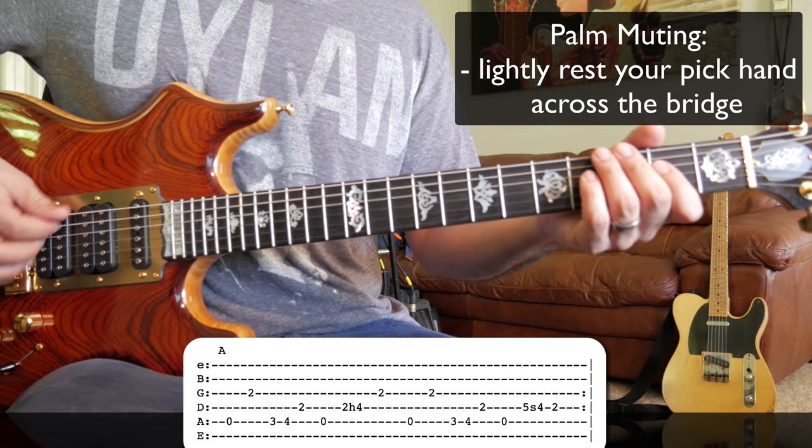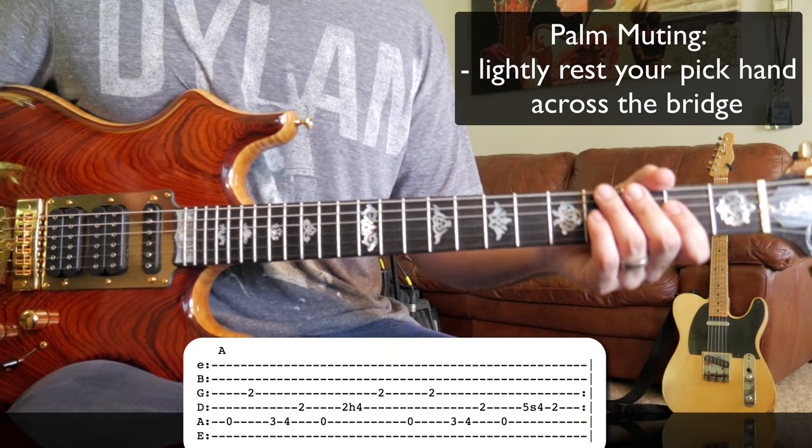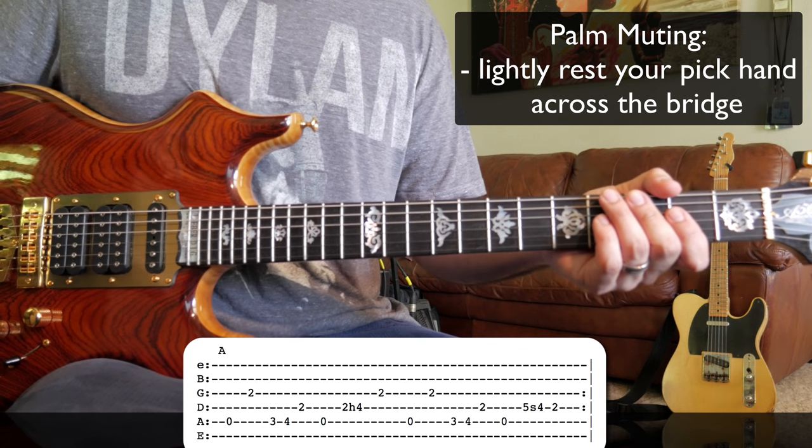It sounds good either way — whether you play it without any palm muting at all, a little bit, or somewhere in between. It's really up to you. I've heard Jerry do it all of these ways countless times, and so have you probably.